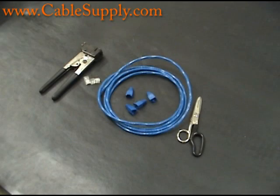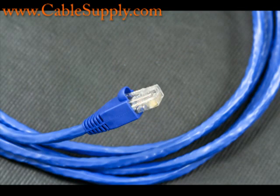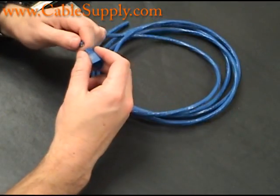Hi, this is Jim with CableSupply.com and today we're going to talk about making CAT6 patch cords. One of the things you have to remember is patch cords these days, even CAT6, are very inexpensive. So it may not be wise to make your own.